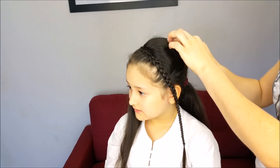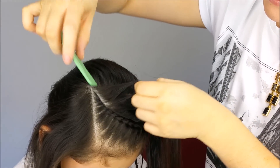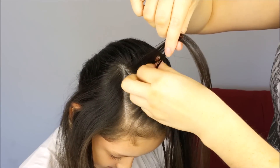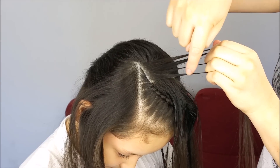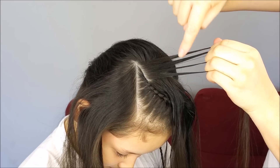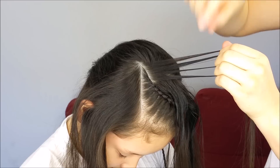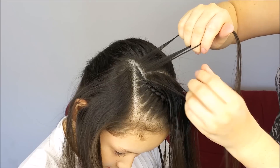Now, we're going to take off the bobby pin from this section. And we're going to pick up a small piece of hair from here. We're going to split it into four equal sections and we will have four strands. Number one, two, number three is going to be a little bit bigger than the others, and number four. We're going to start from the first strand.